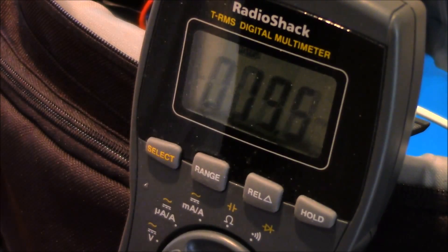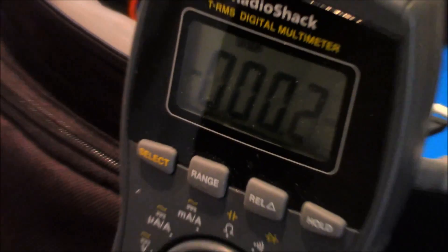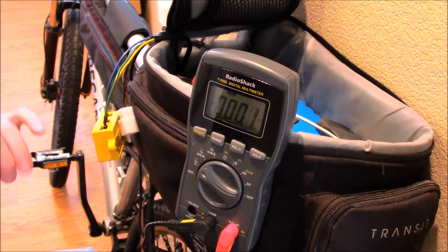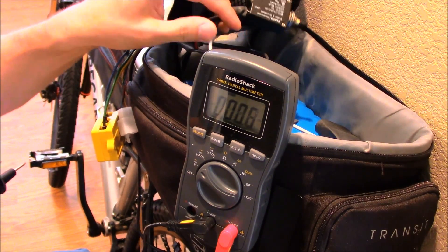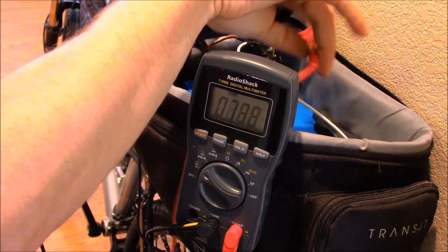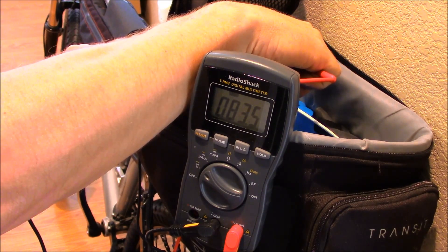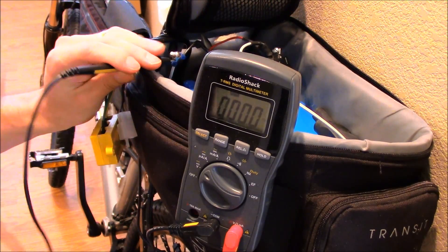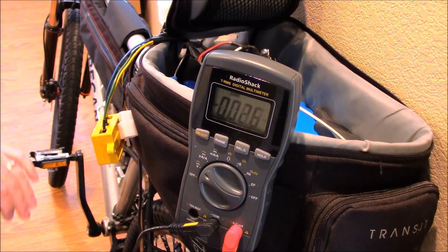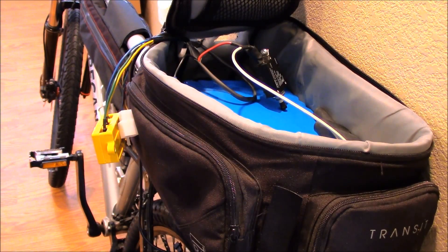I'm going to check the battery voltage real quick. Right here at the battery I've got my circuit breaker. My peak voltage is 84 volts, and right now it's reading 83.6 volts, so it's almost fully charged. I could probably throw it on the charger a little bit longer to let it balance out, but I think that's good enough.